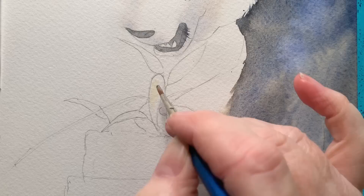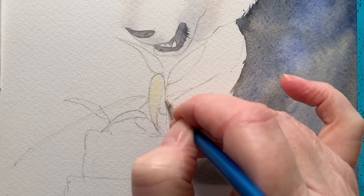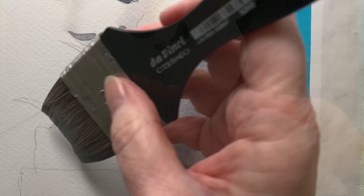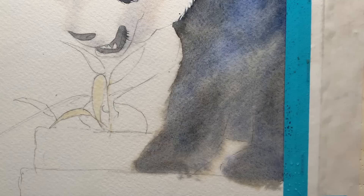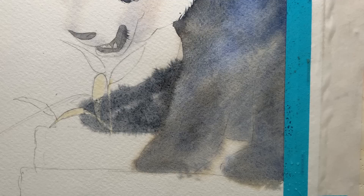I needed to paint in that back leg and there were some leaves in front of it, so I painted some masking fluid onto the dry paper — this is Daniel Smith masking fluid. I left that to dry and when it was dry I wet the paper again because I wanted the leg to have soft edges. I got my black paint, put the paint on, and allowed the paint to drift, darkening that area on the wet paper.